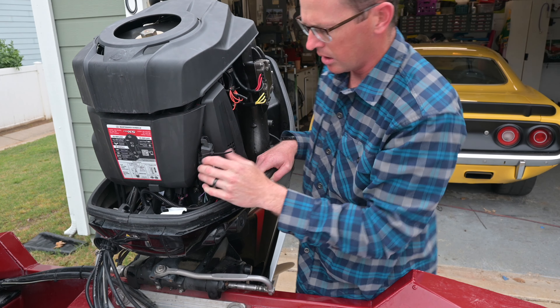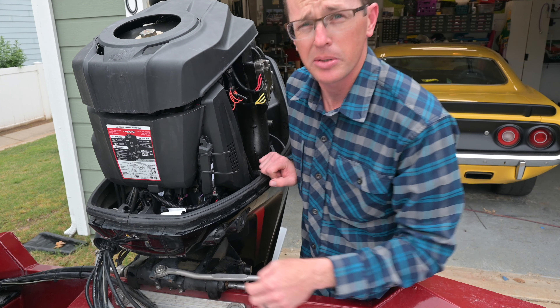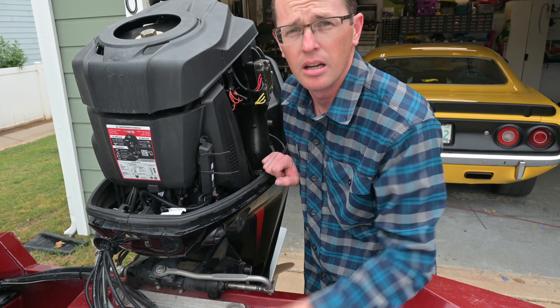With some finagling, got the cover back on there. I kind of have this hanging out on the outside. Let's clip our zip ties, put the cowling back on, and then we'll move on to the app.